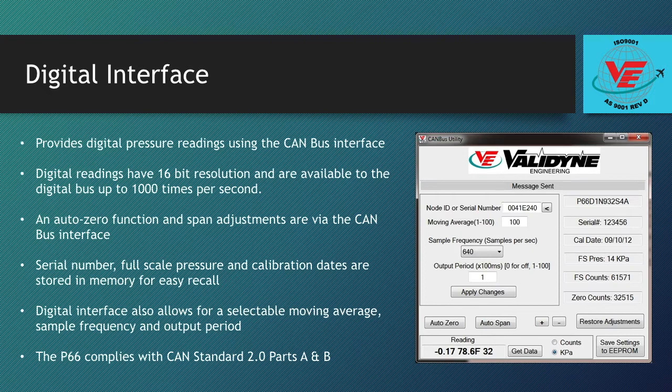A utility program is provided that allows for user calibration and functional checking. The serial number, full scale pressure, and calibration dates are stored in the P66 non-volatile memory for easy recall over the CAN bus. The digital interface also allows for selectable moving average, sample frequency, and output period. The P66 complies with the CAN standard 2.0 parts A and B.